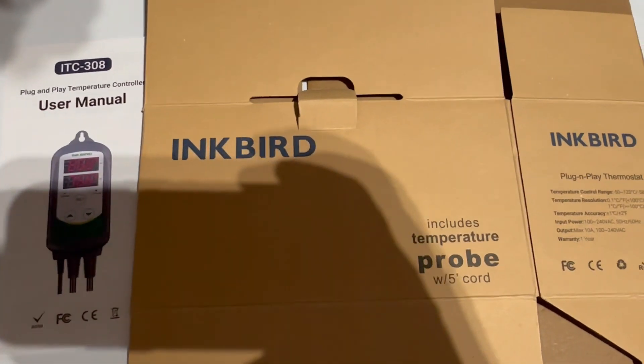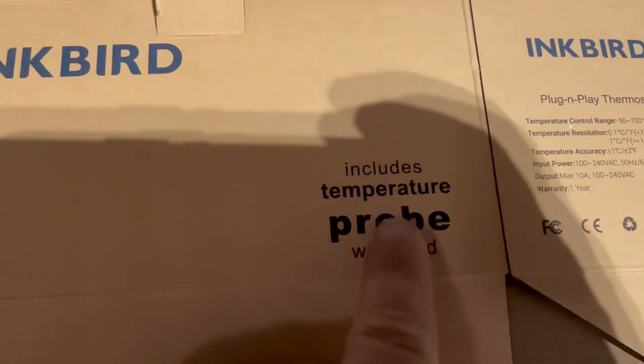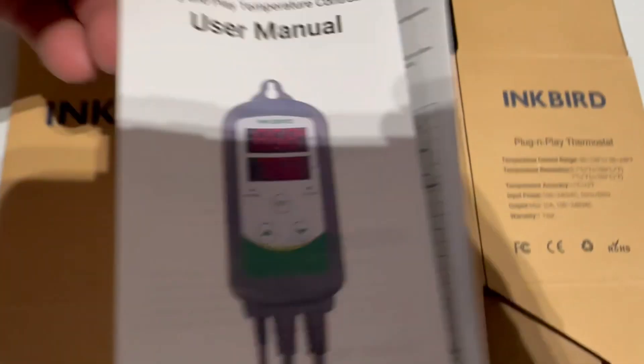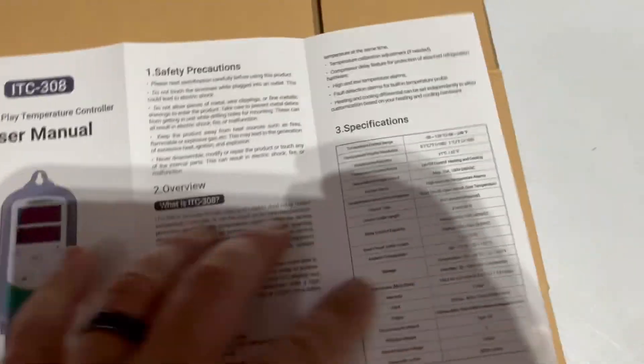Check out this gadget. It's called the Ink Bird — that's the brand. It's a temperature probe with a five-foot cord on it. This is the manual. I ordered this off Amazon and I will leave a link down below if you'd like to check it out.